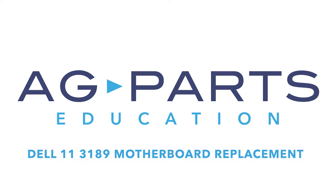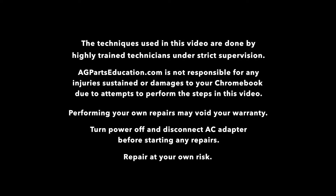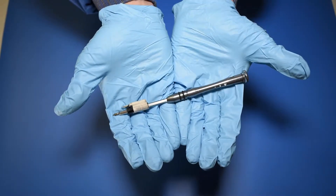Hello, welcome to our Dell 11-3189 motherboard replacement video. The tools you'll need for this repair are a static mat, a spudger, and a manual screwdriver.